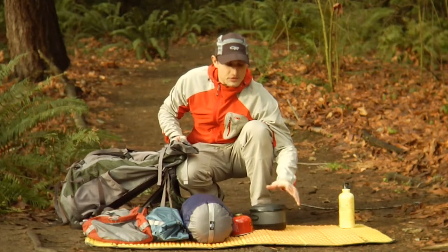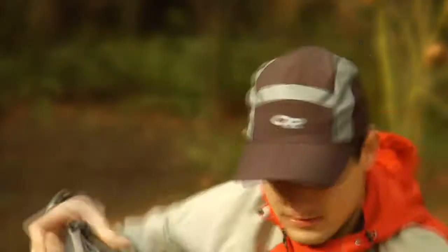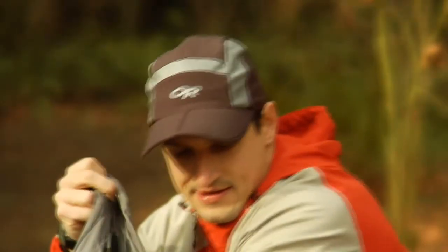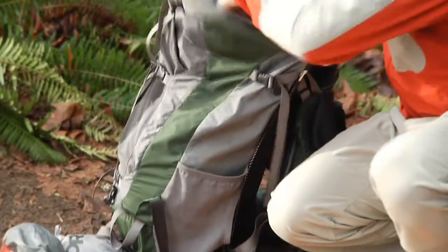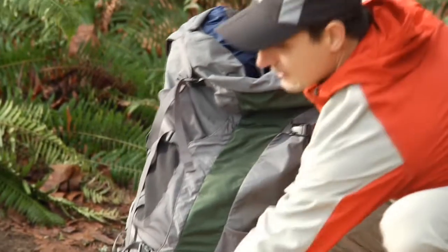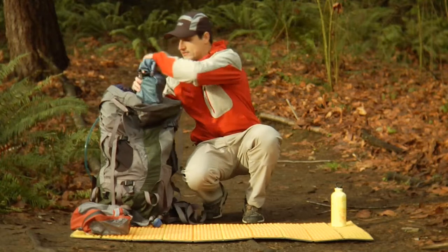My hiking style is to eat dry over lunch so I won't need my stove and my fuel until dinnertime. Next thing I put in is my dry sack full of extra clothes. I usually like to keep it aligned upright so I can reach it at the top of my pack and also so I can put my food next to it.